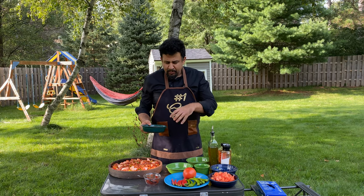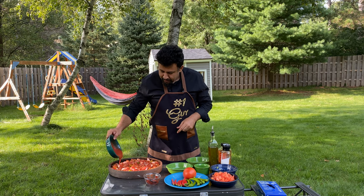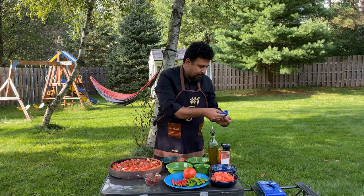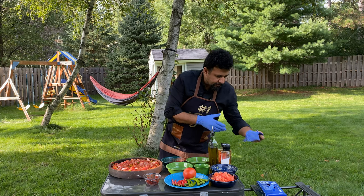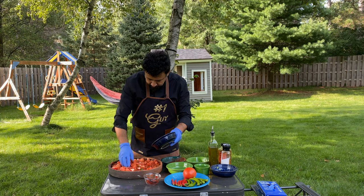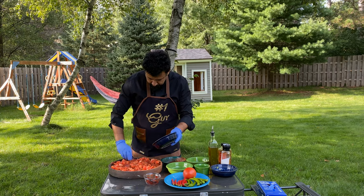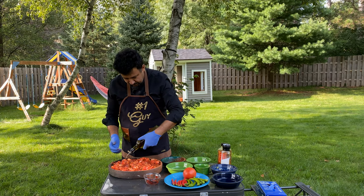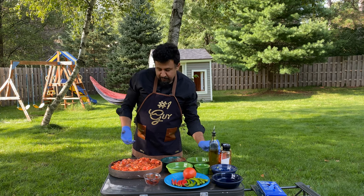Usually they use tomato sauce on it. I have some tomato sauce — without anything else added, kind of a tomato juice. Instead of water I'm using this for extra flavor. Let me get my gloves back on. I'm gonna put my leftover tomatoes on top, and some olive oil on top. Normally they don't use olive oil, but I'm gonna use some because I don't have enough lamb fat.